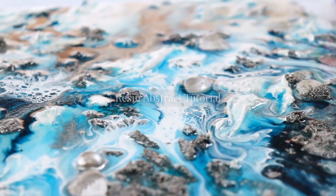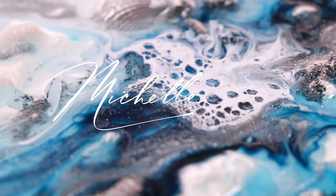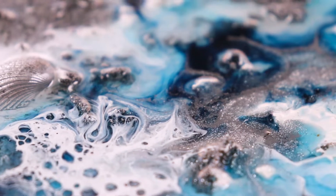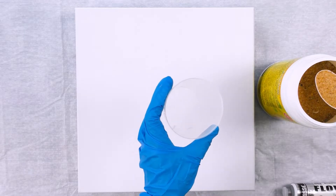Welcome to this resin abstract tutorial. My name is Michelle Tracy. Today I'm experimenting with an abstract idea, creating some texture out of sand and some nice silver shimmer.